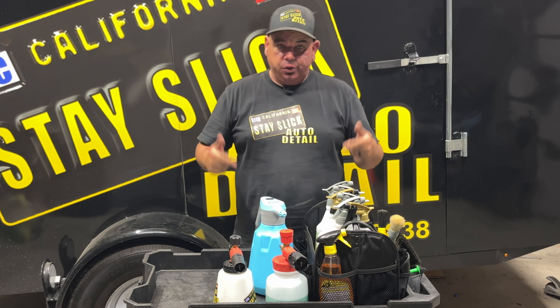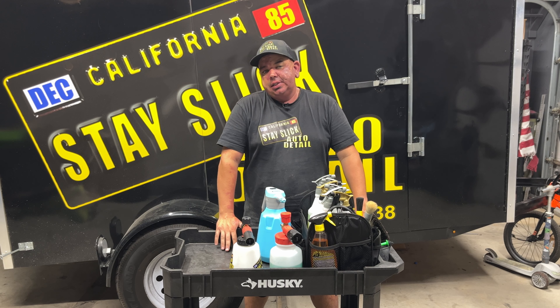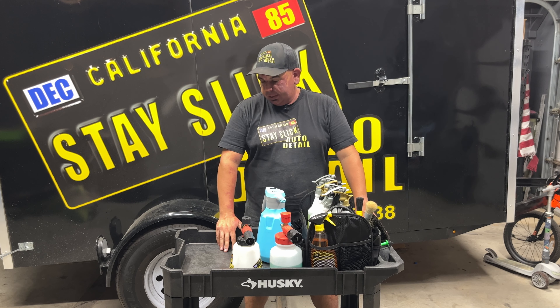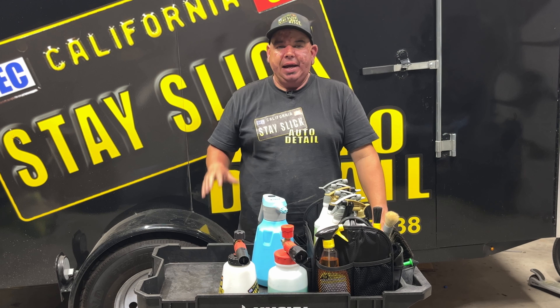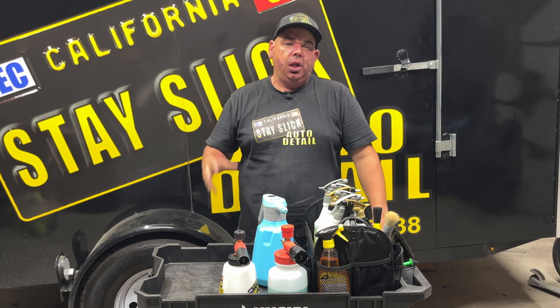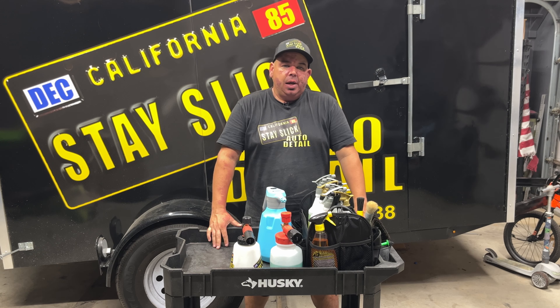There are a few different options for carts like this. This is a Home Depot one — I actually had it but just wasn't utilizing it. It's about $120, really heavy duty with big rubber wheels. I actually upgraded it to have locking rubber wheels so I can keep it stable on driveways.